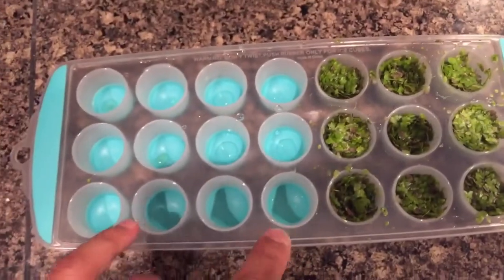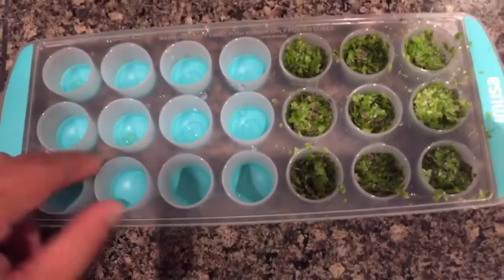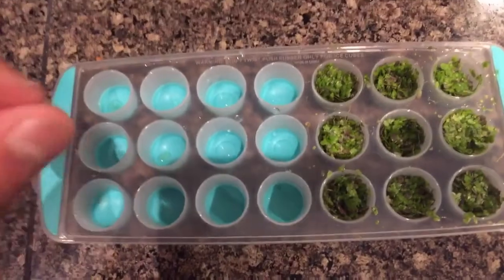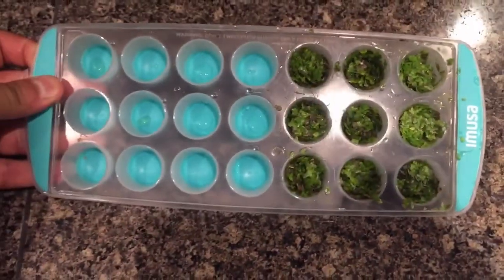So here we go, we're starting to fill up the ice tray — I'm using an ice tray here. Each circle is approximately one ounce and that gives us 21 ounces of high quality, high protein, super green, high calcium, high fiber duckweed — survival food right there.